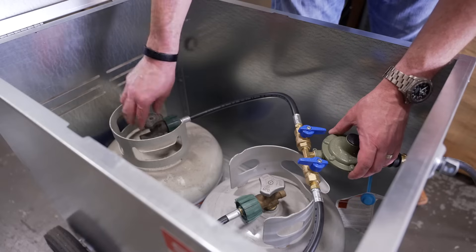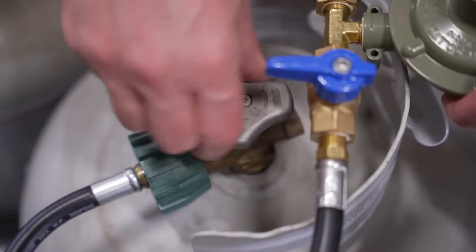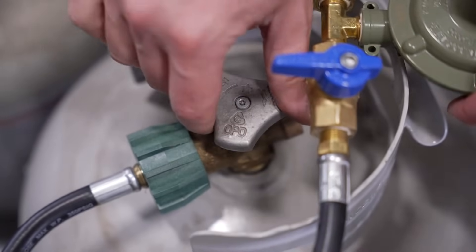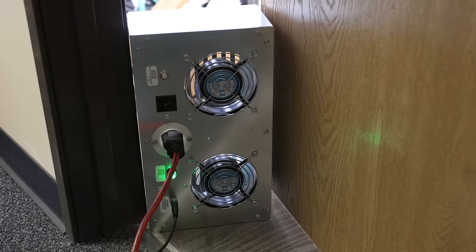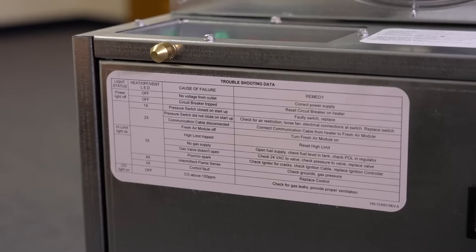For the heater shutdown sequence: first, close the LP tank cylinder valves and allow the heater to flame out after using all the propane in the gas hose. Then allow the heater to continue to run in fan-only mode for a cool-down period of at least 10 minutes before powering down and disconnecting the system.